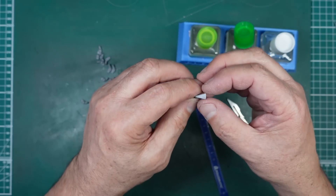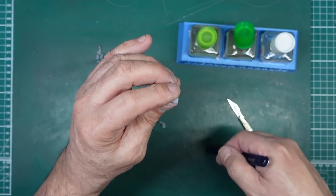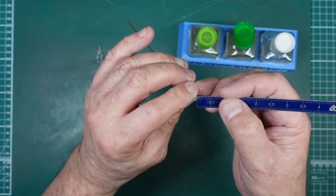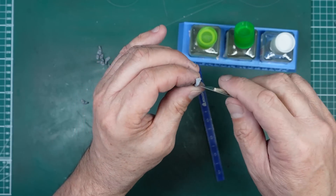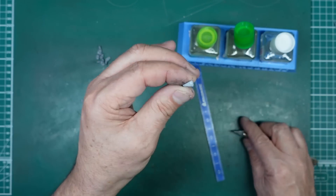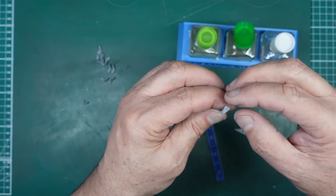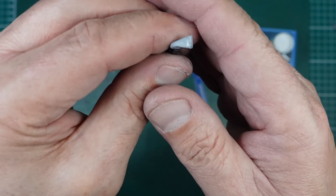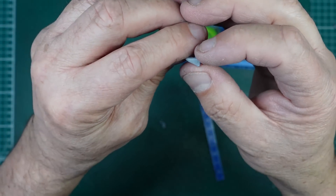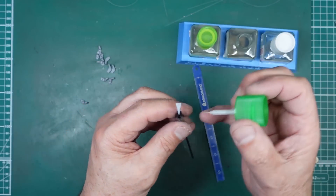You can see now we've got — I've pushed that a bit flat — I'll just bring it back up to shape. This is going to be a weld seam so it doesn't really matter if it's a bit distorted. You can see on there we've got that rim around the edge. I've got to repeat that on all the others. Before we do that, I'm going to do the center seam.